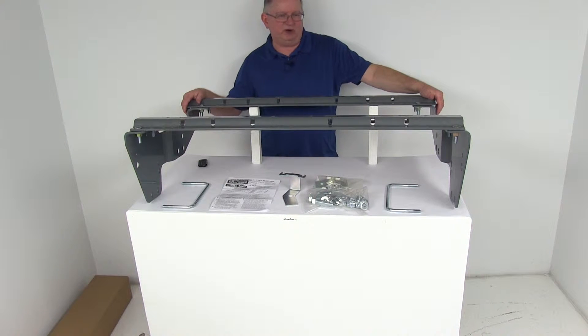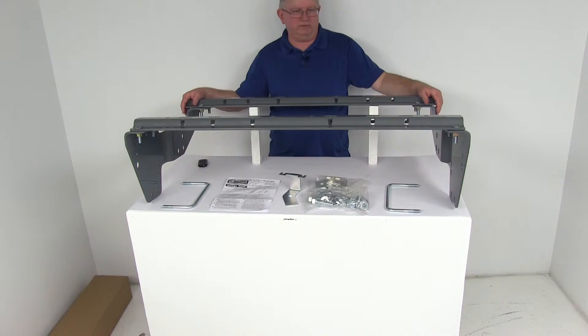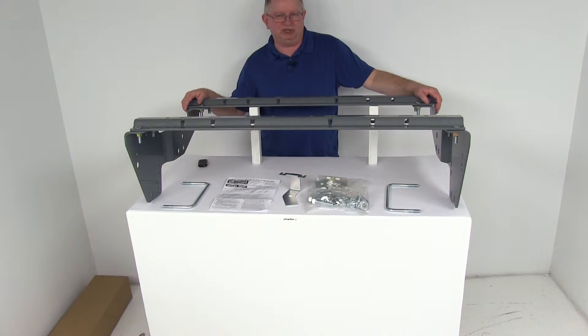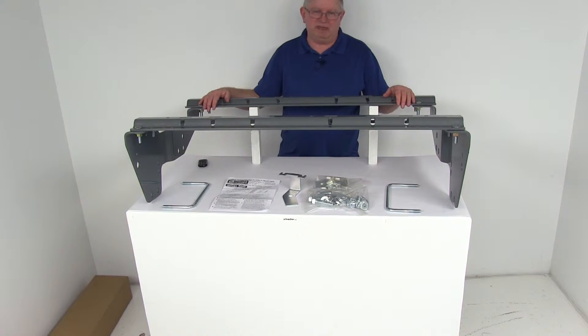On a custom fit part, I always like to recommend to go to our website, use our fit guide, put in your year and model vehicle, and it'll show you if this will work for your application. Now this installation kit will let you mount your fifth wheel trailer hitch in the bed of your truck.